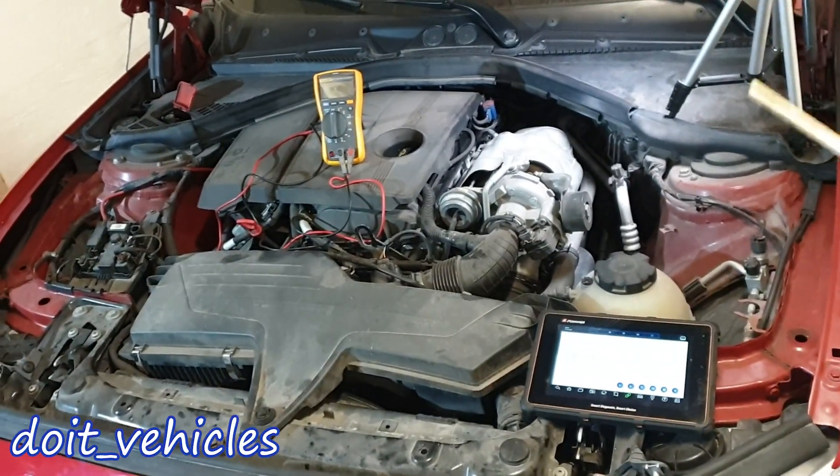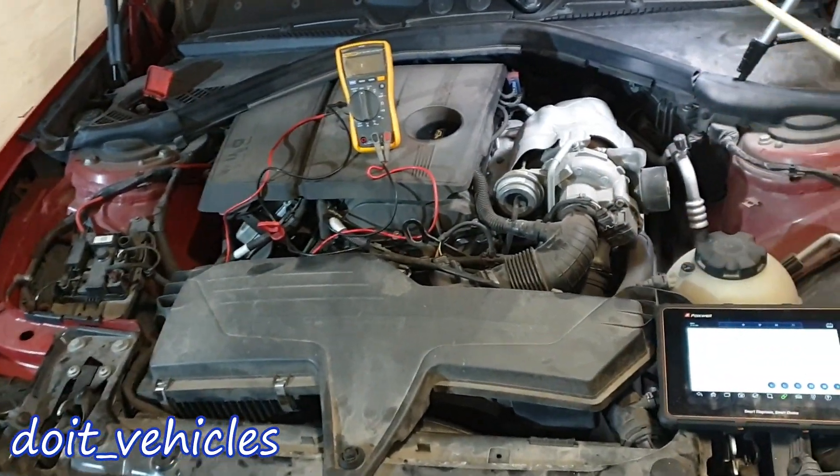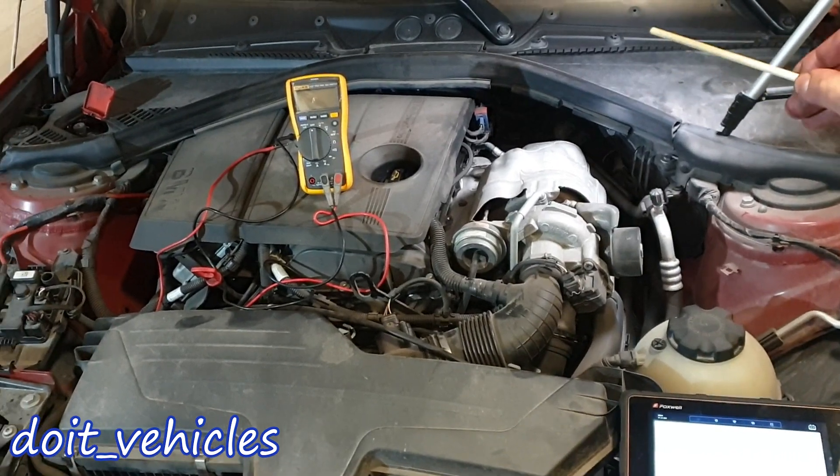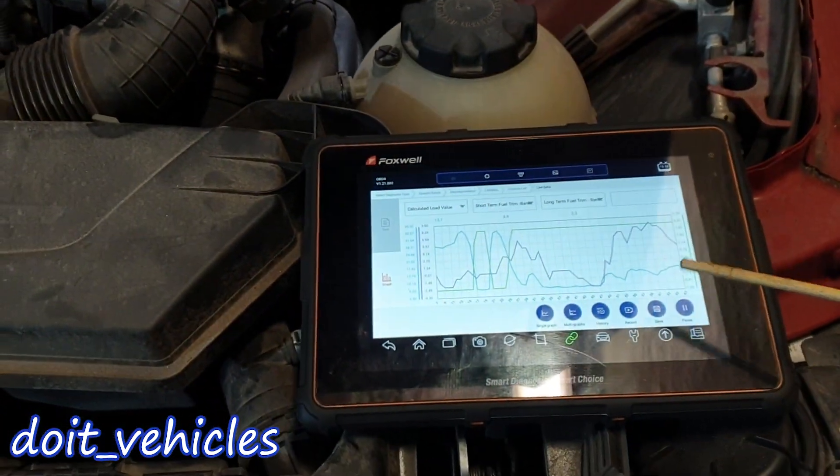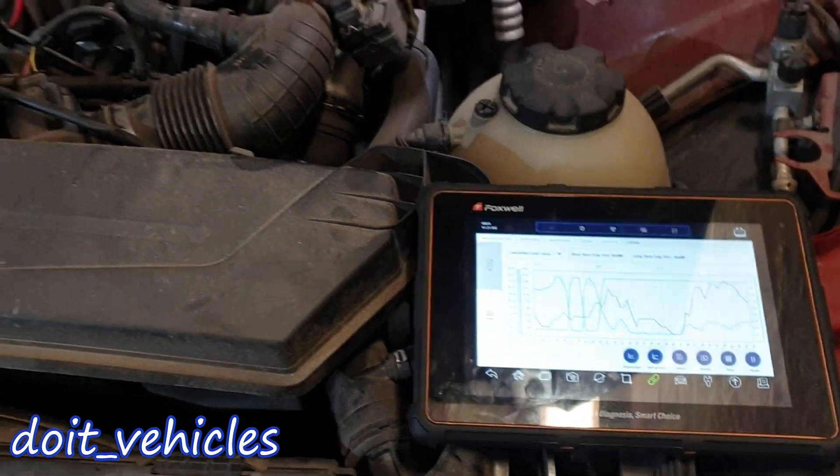Today's video is about the oxygen sensor from this BMW 1 Series. We're going to see how to remove and replace the sensor, and I'm going to show you how to use the data from the oxygen sensor to your advantage when diagnosing a problem on your car.